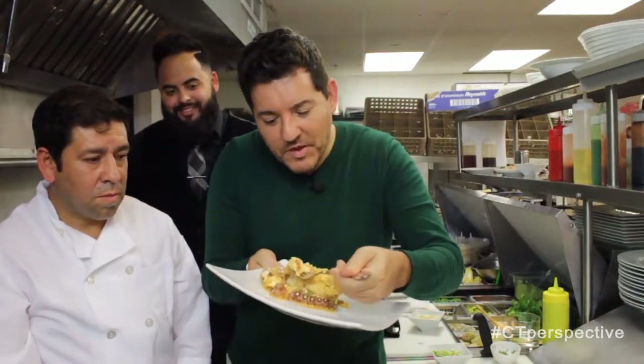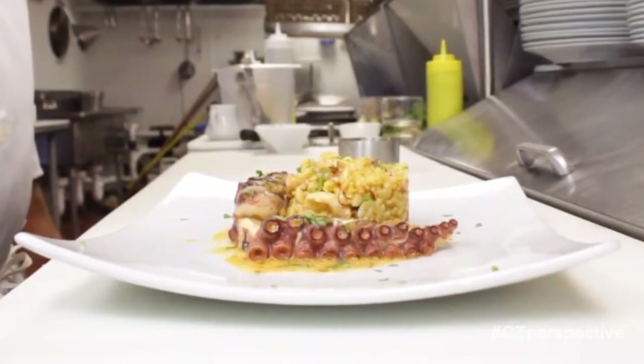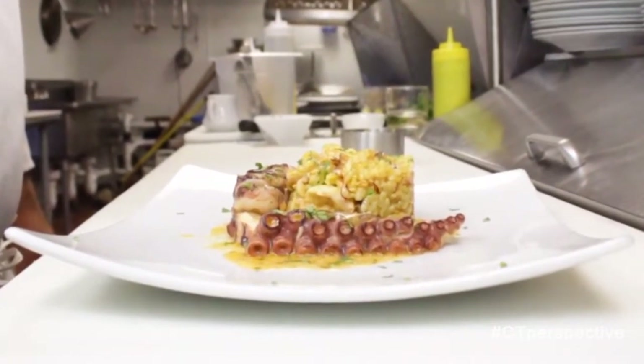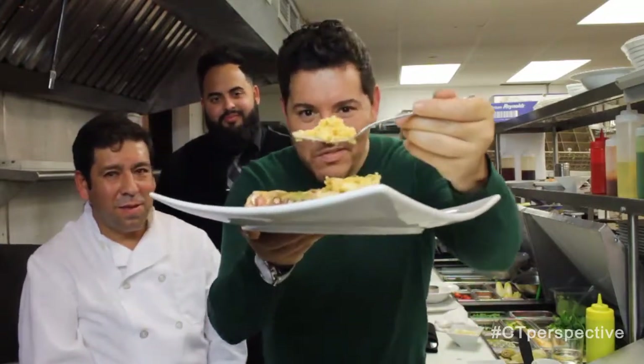Going to sample it for all of our fabulous viewers. Bravo, bravo — that is delicious! Doesn't that look fantastic? Thank you, chef and Christian. Look at that — don't you want that?